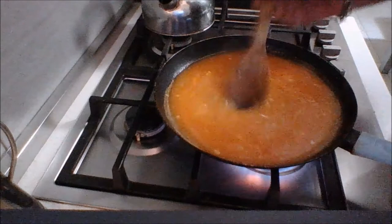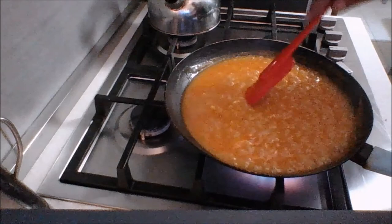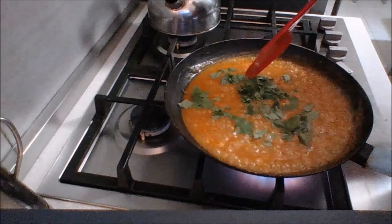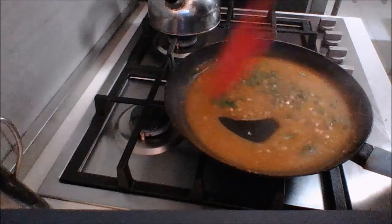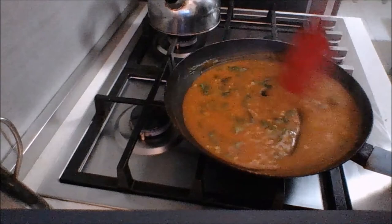My sauce is nicely thickening up. I'm going to sprinkle it with some fresh coriander — you can use parsley if you don't like coriander — and I've just roughly chopped it. Turn your heat off at this point and allow it to set aside until we need it. It'll thicken up slightly; if you need to reheat it, that only takes a second. I've tasted it and it's perfect — it doesn't need any salt or pepper. Put this aside and next I'm going to get the chicken off the grill.